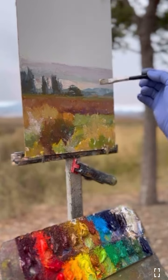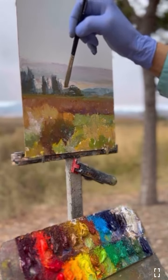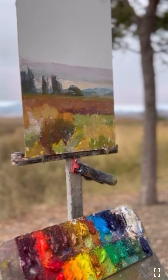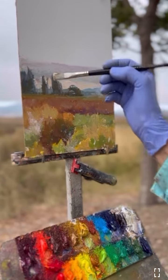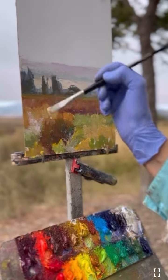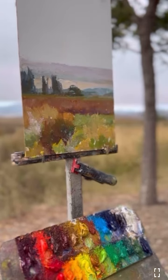Here I'm making the sky lighter and probably a little bit cooler. I really load the brush so when I put it down I can get a light effect — it was a little bit muddy there, so I really loaded my brush and put the paint on top.